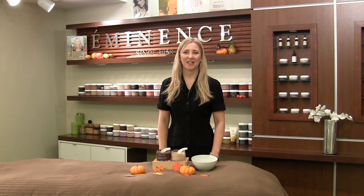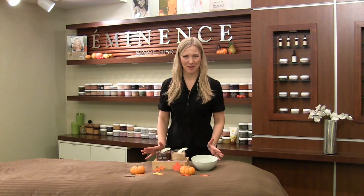Hi, I'm Natalie with Eminence Organic Skin Care and welcome back to Mixology Monday. So for all of my lovely friends there in the United States, it's Thanksgiving coming up for you.